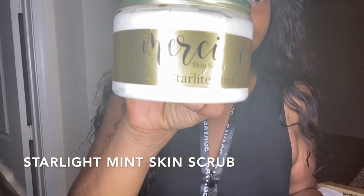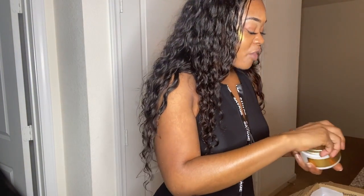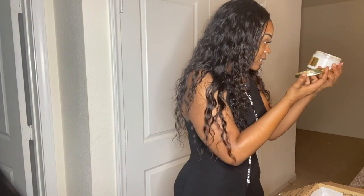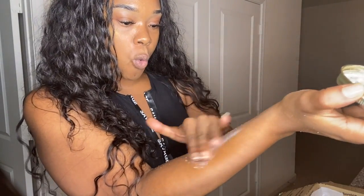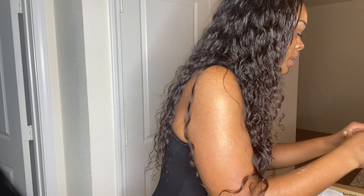This is my favorite. I also have the Starlight Mint skin scrub, so this is my first time trying this one. I'm excited because if the Piña Colada one is my fave, I'm sure this one's gonna be my favorite too. Oh y'all — it's real mint in here! Oh my gosh, yes! This one feels very similar to the Piña Colada one. I actually put it on the other arm so I can compare both body scrubs.